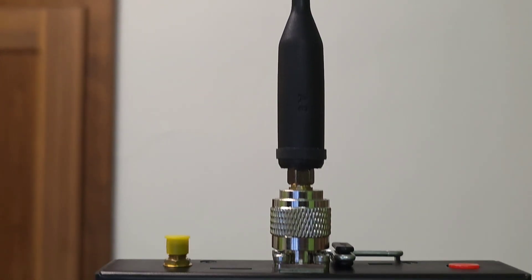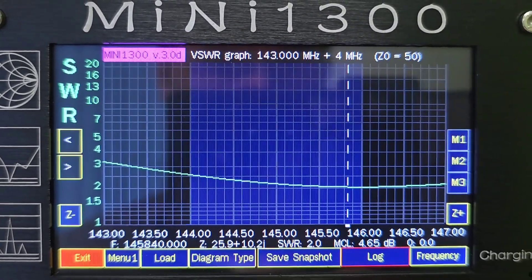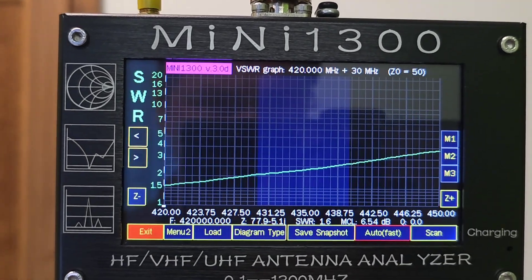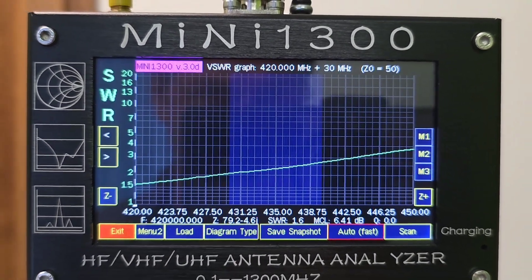Here is the result. The best SWR in the 2m band is 2.1 at the top of the band. In the 70cm band the SWR is lowest at the beginning of the band.